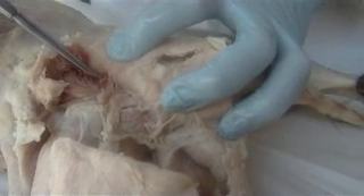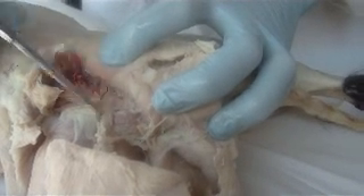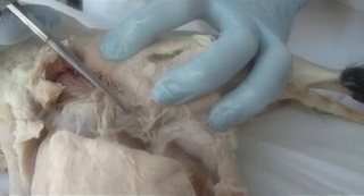Can you see the sciatic nerve? We have two muscles under it. This is obturator internus — see how it's under your sciatic nerve. Obturator internus, then quadratus femoris.